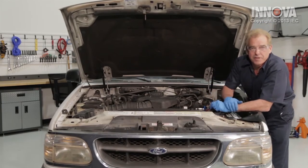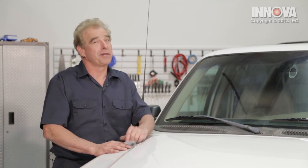Pretty simple. Let's take it for a test drive. So there you have it — a five-minute simple solution to a problem that we had. This vehicle is running great.